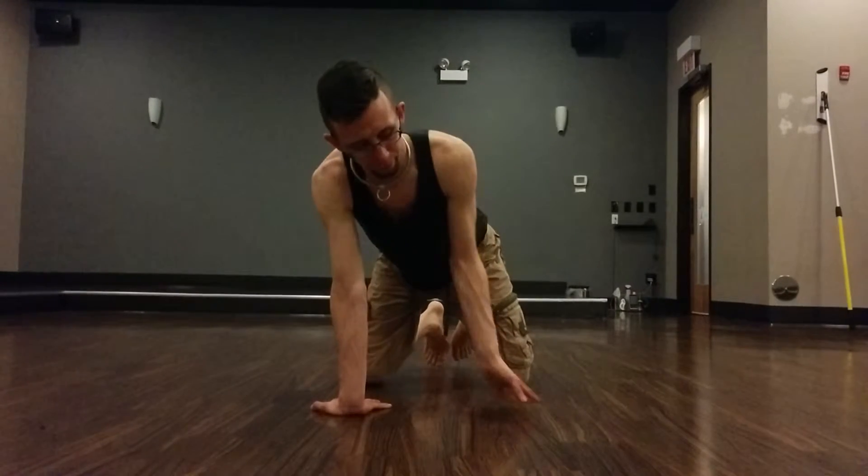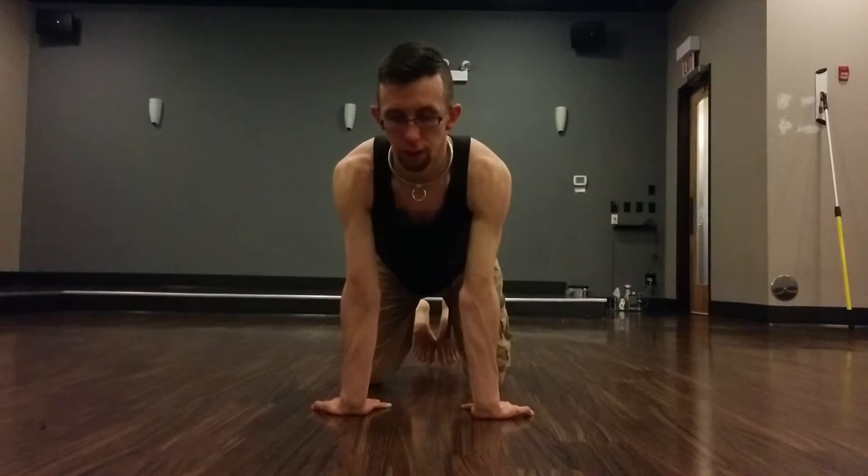After that, rotate the fingers back, pointed towards your knees, or as close as is comfortable. Start to rock back and forth, again push the ground away, but as you rock back, let your wrists and palms lift up off the ground.